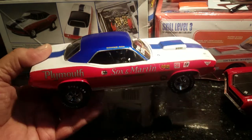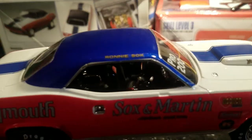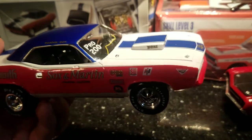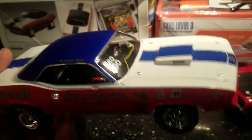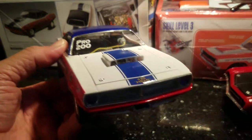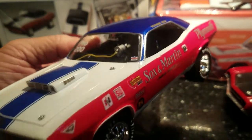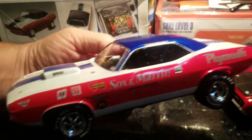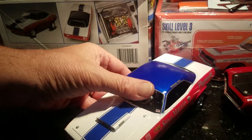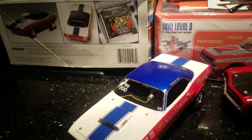So the Sox and Martin Barracuda — the '70 super stock class, basically a season before the pro stock class came in guys. She's pretty good, not bad. I've done better. A few things going on, a lot of rain here in Florida.